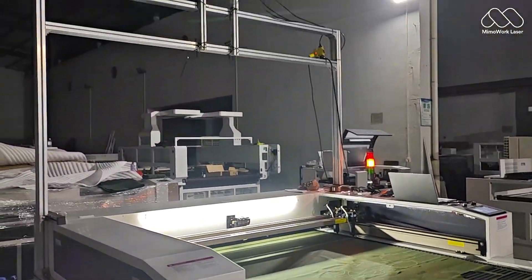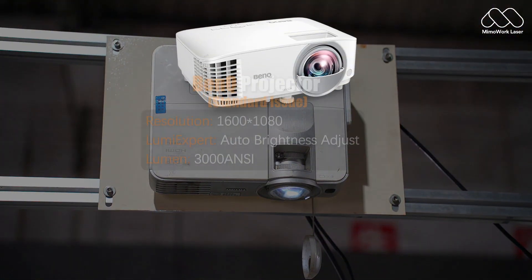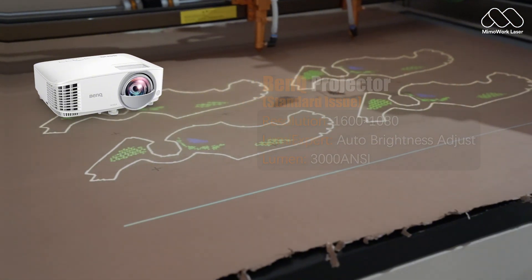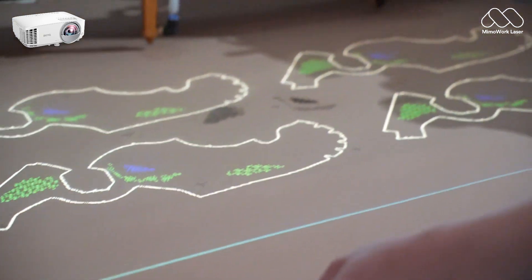Cutting leather, shoe uppers, or fabric — what if you could see exactly where your laser will cut before it even starts? A high-resolution projector mounted above your workspace displays your exact cut and engraved lines directly onto your material. No more guessing, just perfect alignment every time.